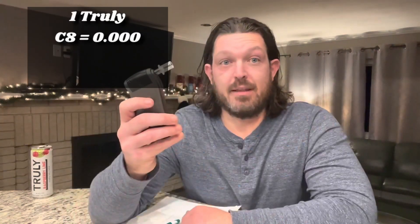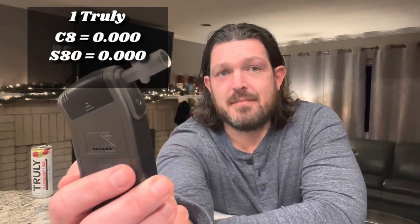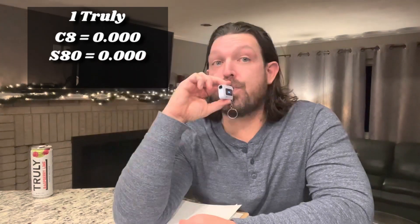It's been 15 minutes. We're going to try all three breathalyzers and see where we're at. Just as a reminder, when we did the White Claws I was at 0.016 after one. The Backtrack C8: zeros. The S80: zeros. The C6: zeros. I'm a straight zero across the board. This is going to get interesting really quick.